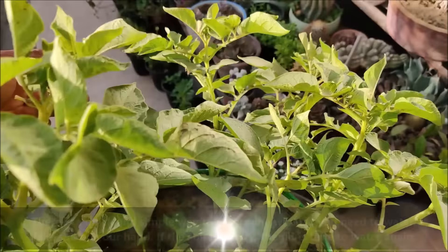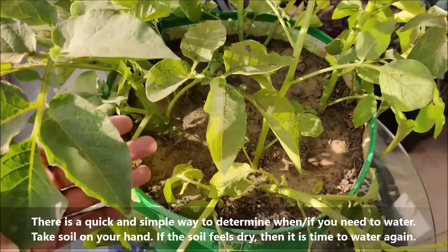There is a quick and simple way to determine when you need to water. Take some soil in your hand — if the soil feels dry, then it is time to water again.